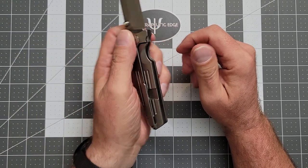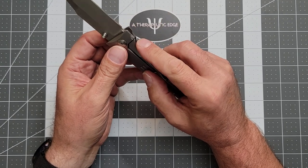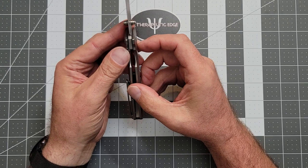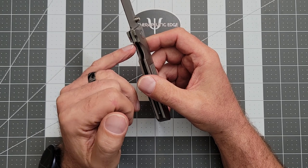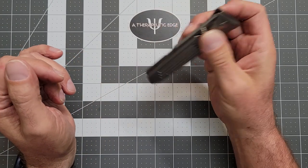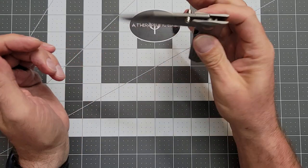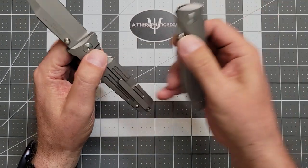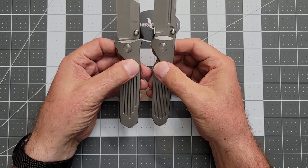It is a frame lock. There is no steel lock bar insert, which means it is titanium on Terevantium. I don't know how long that's going to last, but we're locked up at about 45 percent so I've got a bunch of life left in this. There is a ceramic ball pressed into the end here as the detent, and the action on this thing is very good — I really, really like it. Much like the Invictus, they both just pop open and they're both very comfortable to carry.